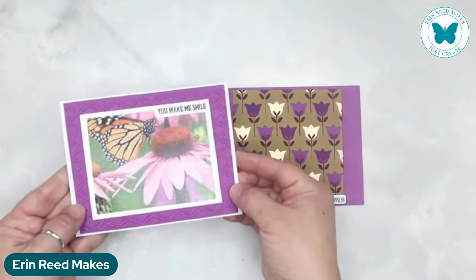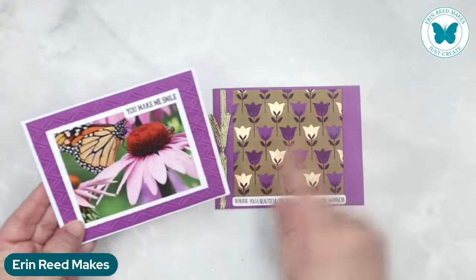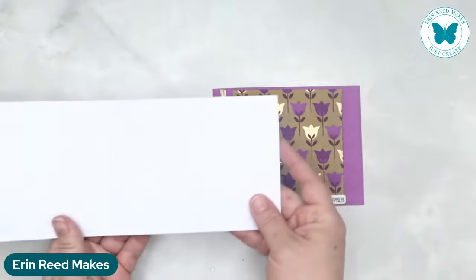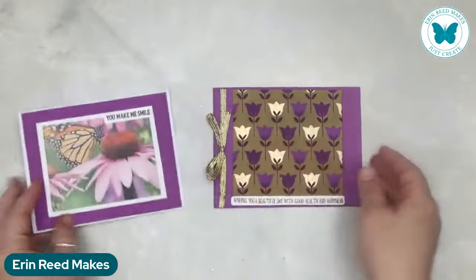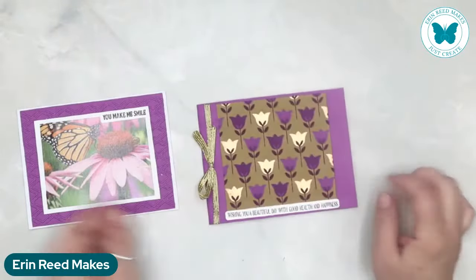For this one, she's embossed the purple paper right behind it, and then to make it pop even more, added the white mat behind it. Simple card. And because this one's on a purple card base, she's added the white insert on the inside.